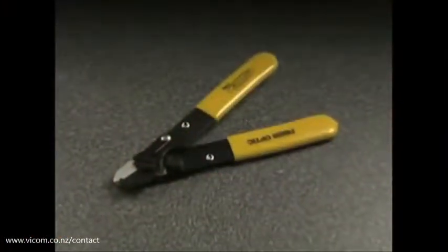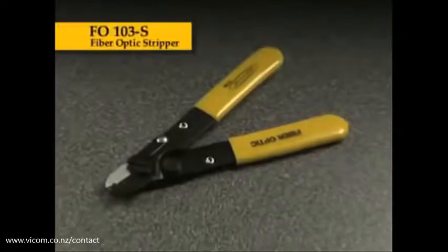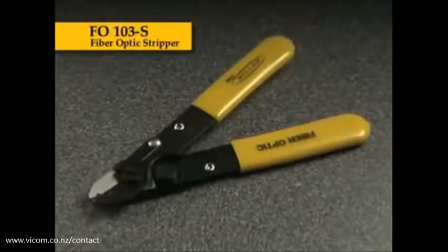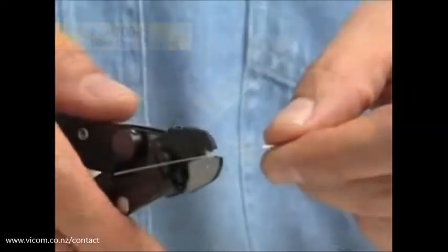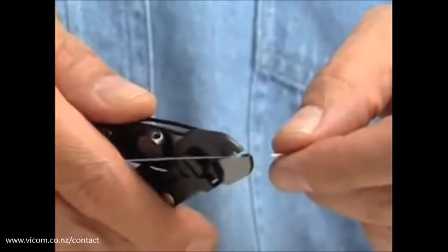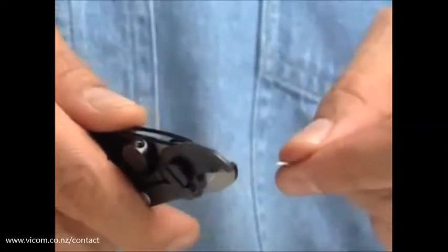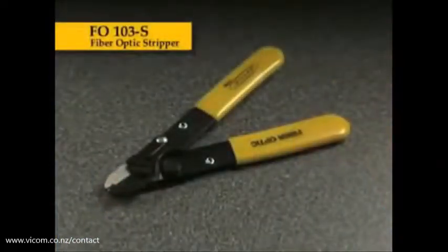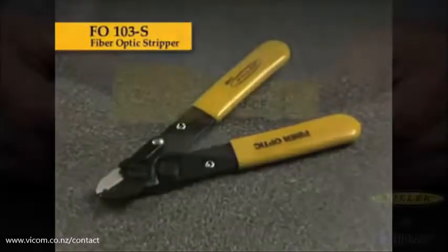The Miller FO103S is recognized in the industry for its simple, yet high-quality design. For years, it's been used by many major fiber manufacturers, cable companies, and installers that desire a high-quality, professional-grade tool. For buffer removal, Ripley also offers dual and tri-hole strippers.